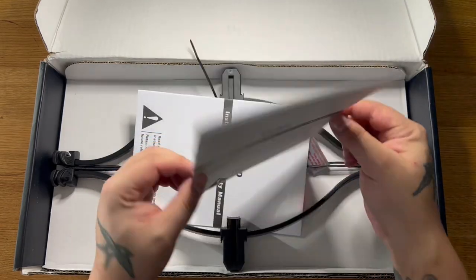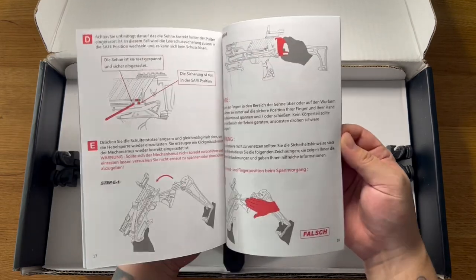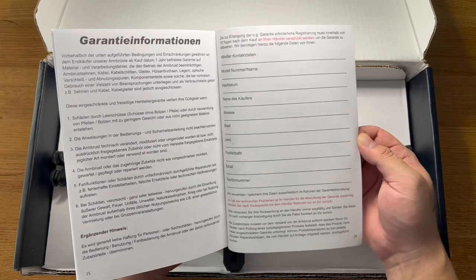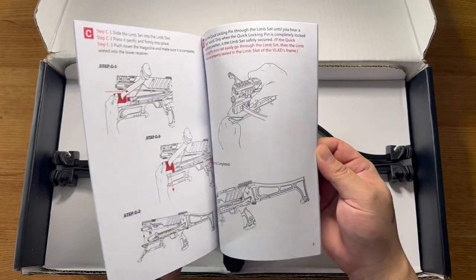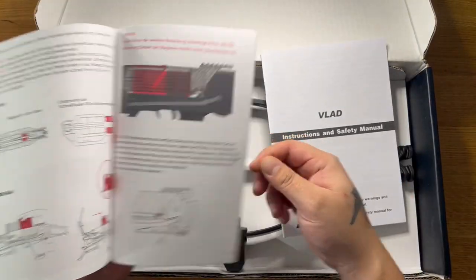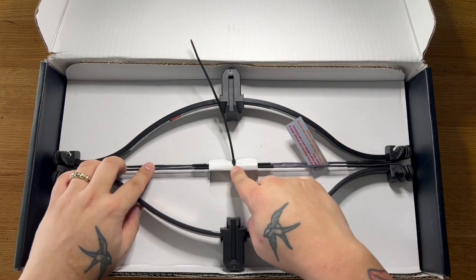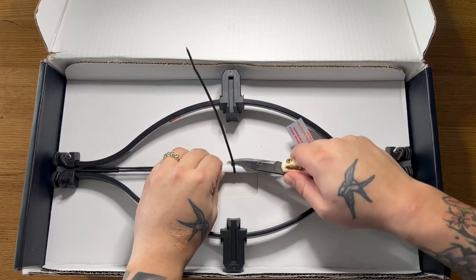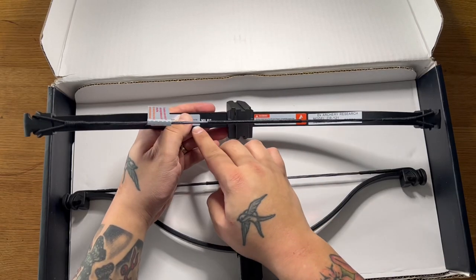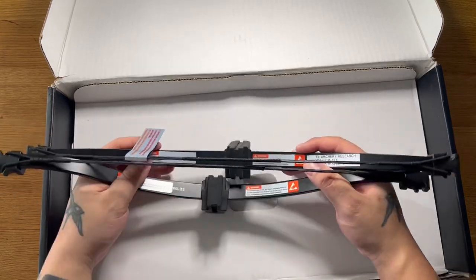We've got the manual. There we go — that's the one in English. You've got two manuals: one in German and the other in English. And oh, you've got two limbs! I completely forgot you get two limbs. They are labeled — that one's the 90 pound draw weight, and this one should be 60. Yeah, 60. Completely forgot about that, but that is actually very very cool.